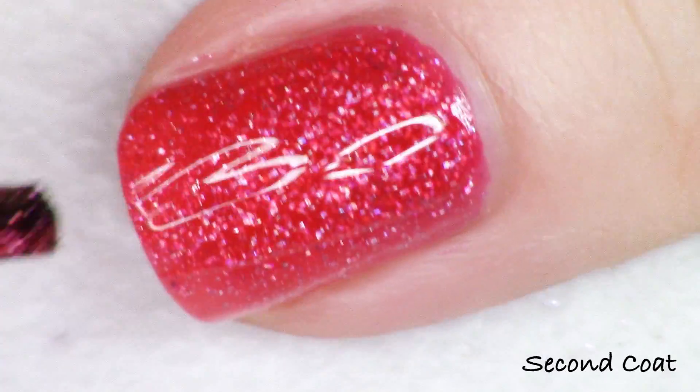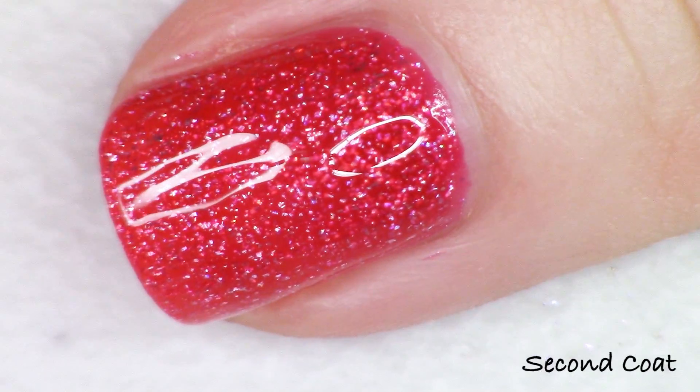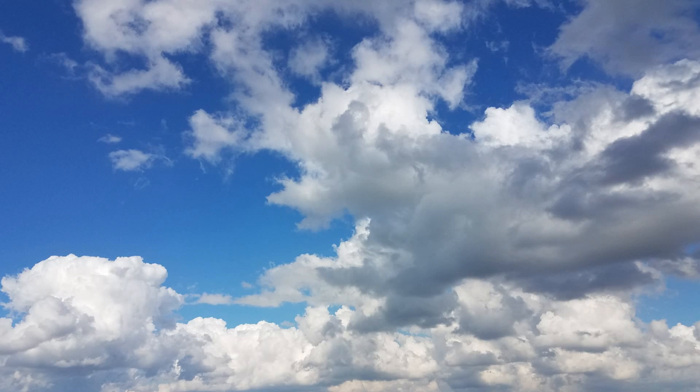I really enjoy this formula — a soft wash of jelly pigment with tons of micro hollow flakies. It's just beautiful. I really recommend these. In case you've been wondering what these are like, now you know, and you can see how they perform. They performed beautifully, exactly like their other micro hollow flakies already in the line. I'm so happy they've added a few more. I hope you found this helpful — let me know what you think down below. Thanks for stopping by and I'll see you very soon!